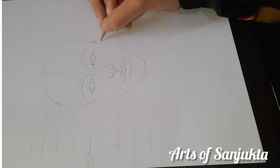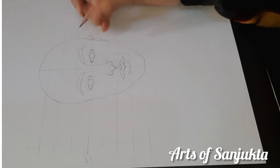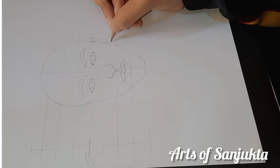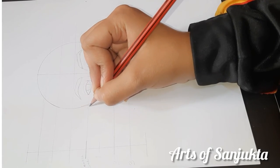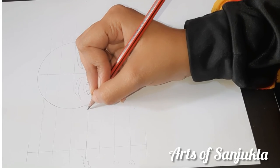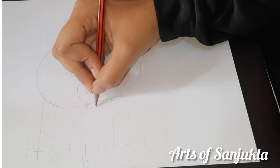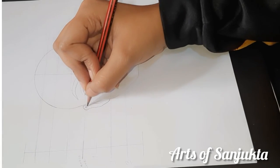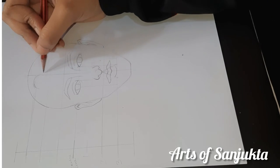Most of the time we draw a picture or portrait but the face doesn't match with the reference image. The reason is that the proper structure, where each element comes, doesn't come properly. So the basic structure is very important — that's why I'm making this video. Observe it properly. Definitely it will help you.